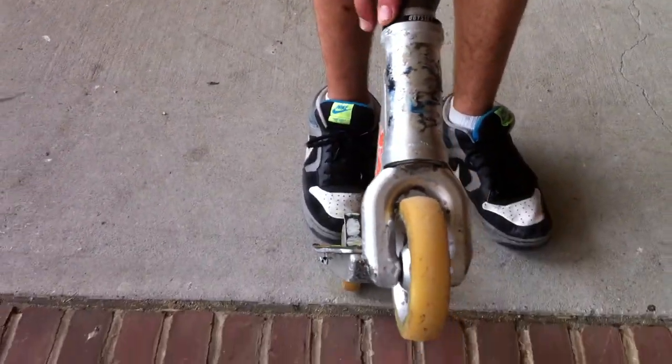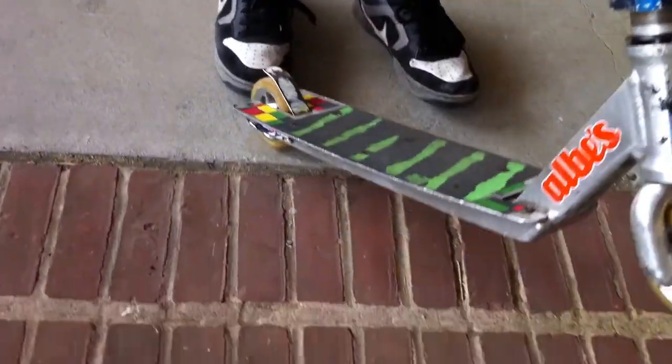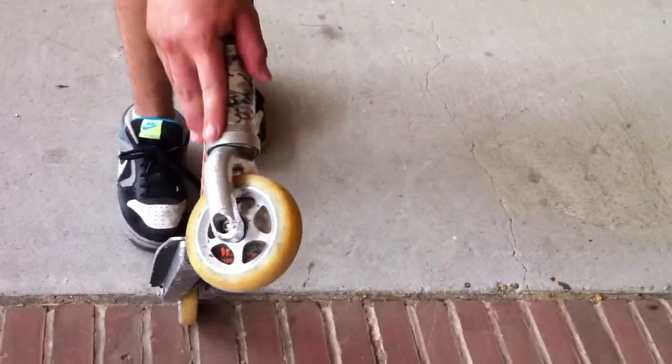Odyssey headset by company. Integrated TSI. 81.5 angle. Superior grip tape. Lucky SMX.